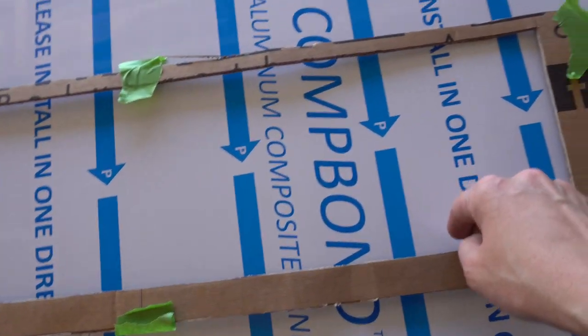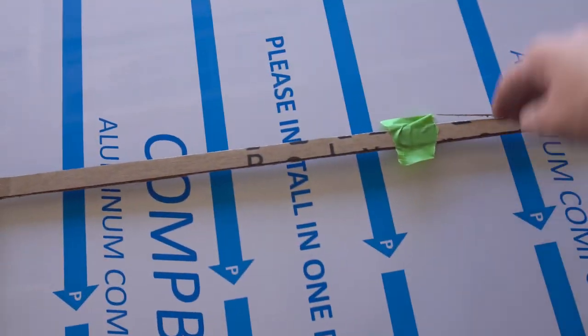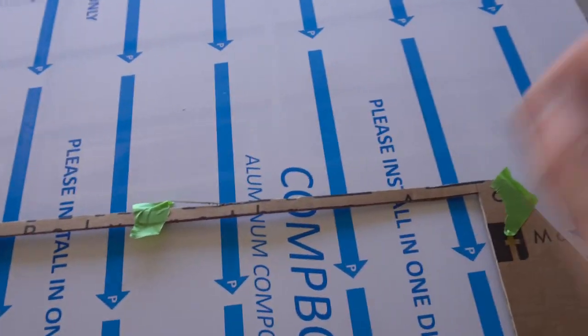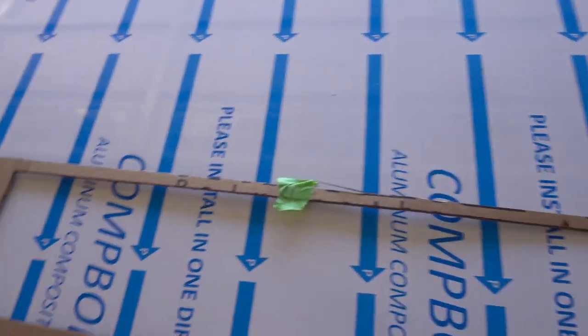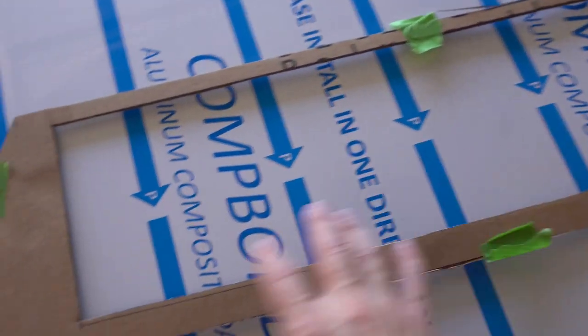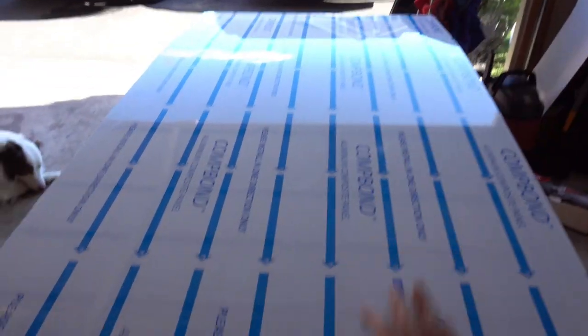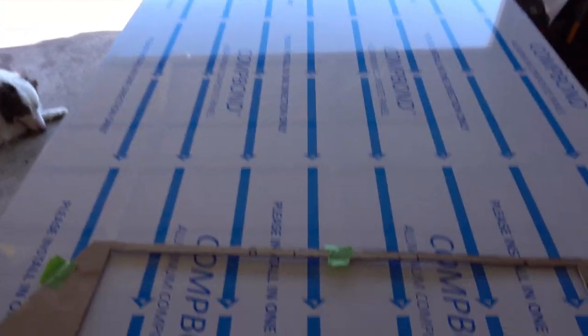The bottom part I don't have to worry about because there's already a cover there that forces air upward. For the top part, I want to make a cover so air doesn't go around the intercooler. I'm going to trace it now with my Sharpie and try to use as much material as I need while saving excess for future projects. Hopefully I don't mess this up and can do it in one shot.